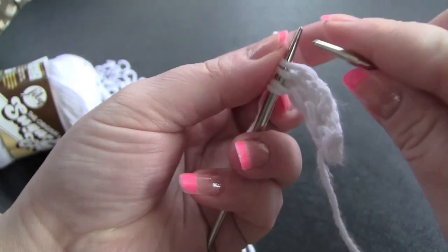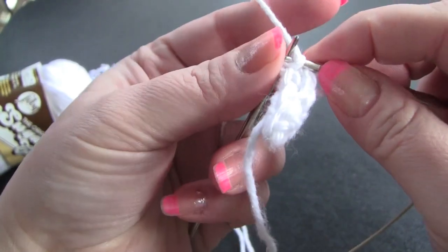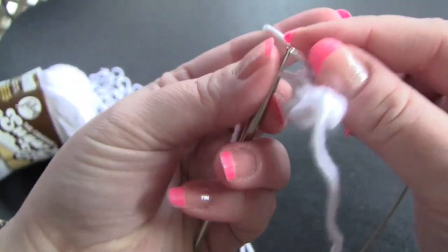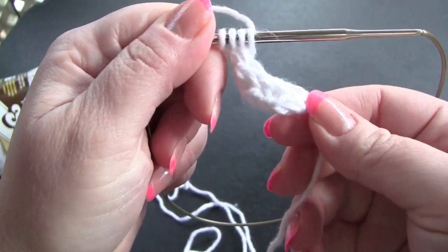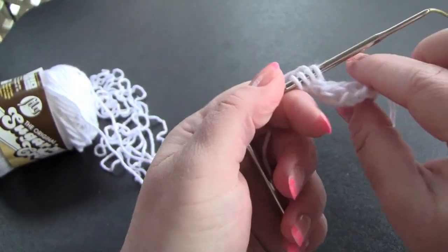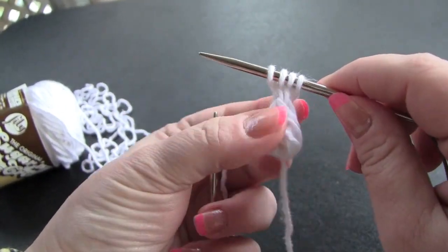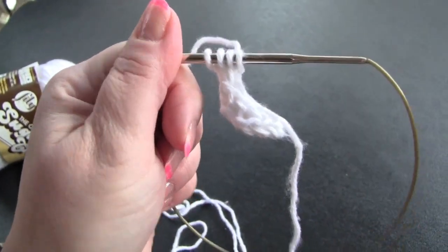Circulars are a little more fiddly than double points, but I just like my Addi Turbos, so that's why I'm using these instead of double pointed. So you would just continue in that manner until your I-cord is as long as you want and it will begin to spiral. As you can see here, I already have a spiral started. You might need to help it out a little bit by wrapping it around your fingers, but it should pretty much curl on its own. So that is how to knit a spiral I-cord.